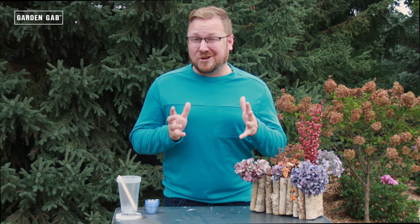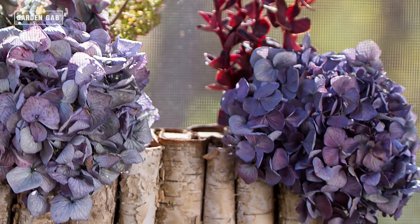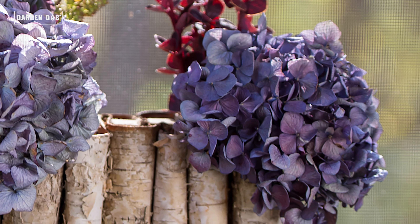Like any DIY project, there are some things that you'll need to gather before you can start creating. It's important to note that there are quite a few different methods and ways that you can preserve plants and resin, so keep that in mind when you're gathering your materials at home. I have this gorgeous dried Bloomstruck Hydrangea, and the sepals are that beautiful mixture of pastel blue and purple, which I really want to highlight in some coasters. So here are the materials that I'm going to use today.